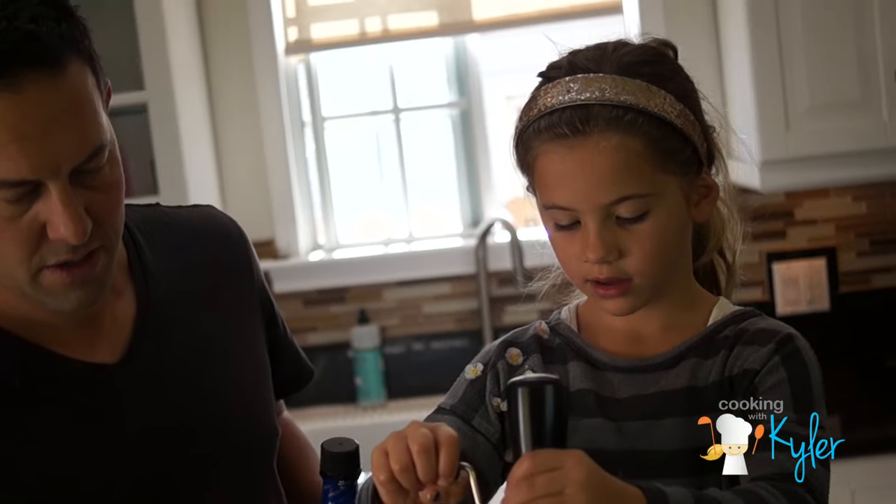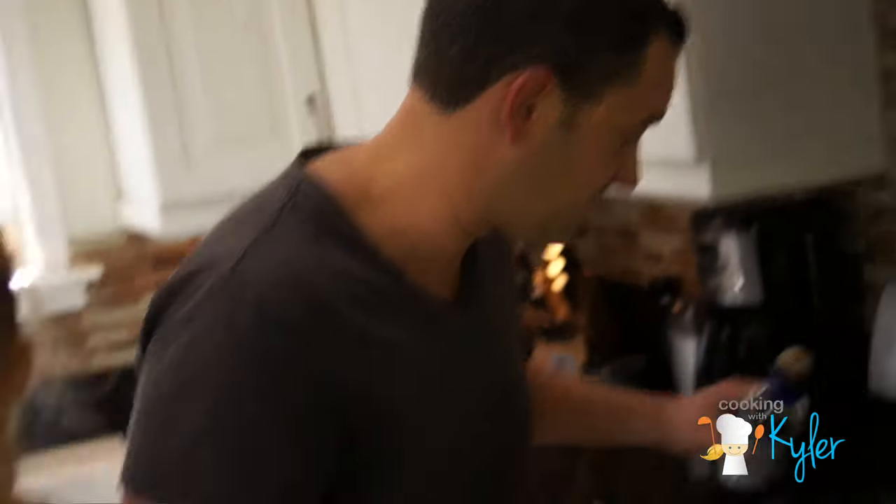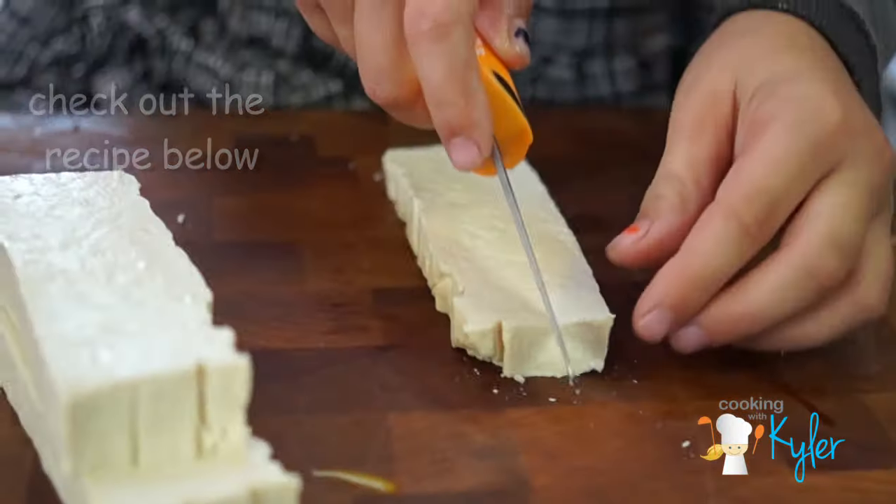I'm going to mix the egg in the bowl. I'm going to do a couple splashes of soy sauce in the stock. I think you should do the tofu as well. While you do that, I'll cut the scallions.